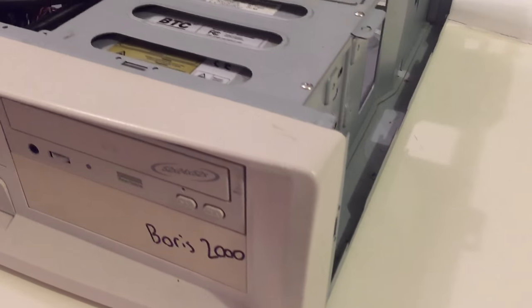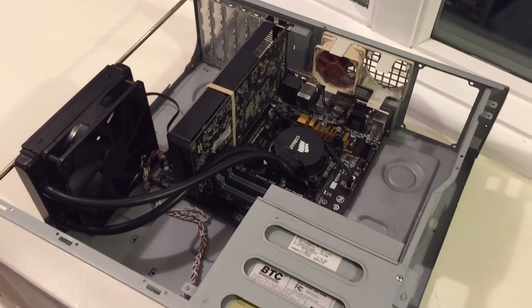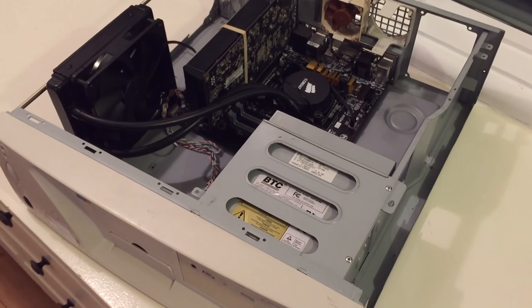Boris2000 had a couple of issues that prevented me from easily completing it. The main issue was the proprietary power supply form factor that was bigger than SFX but smaller than ATX.